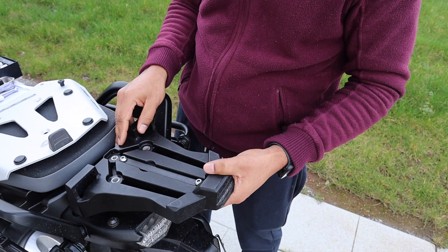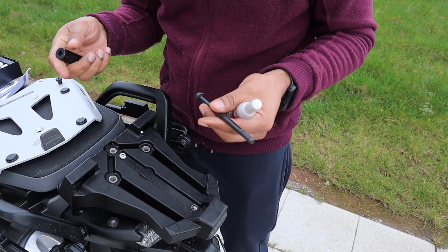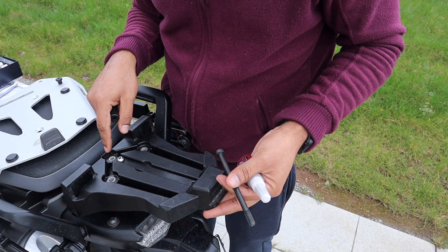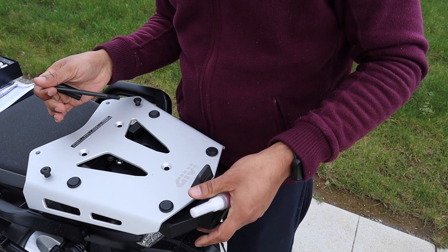I am going to use Loctite on all of them so that it is well secured and it doesn't come off. This one will go back on top over here and the rest of the mounting bolts will go on top of this. So now let's begin putting everything back together. First thing first, we have to mount this long screw with the thread only in the bottom with this particular long spacer, holding this particular bracket like this, and this bracket will go on top with the long spacer underneath.